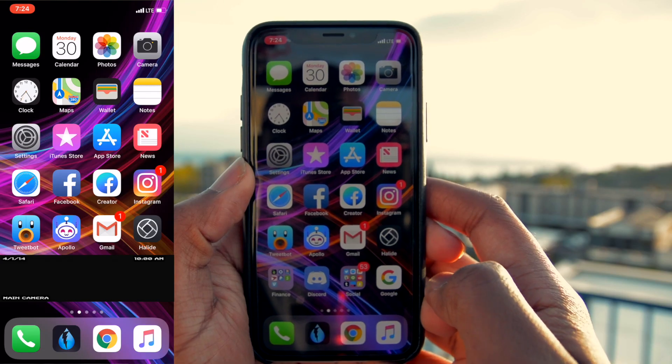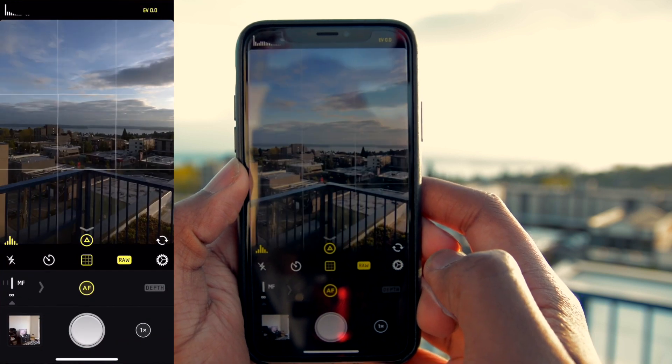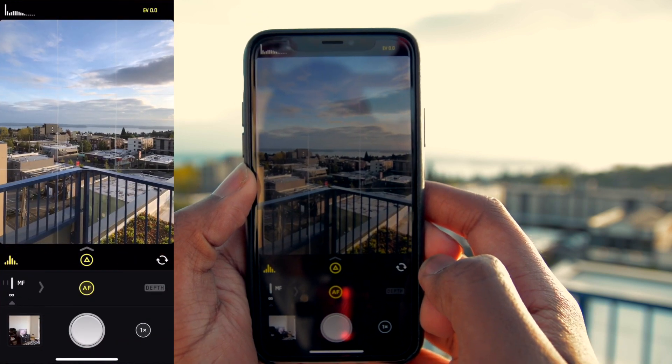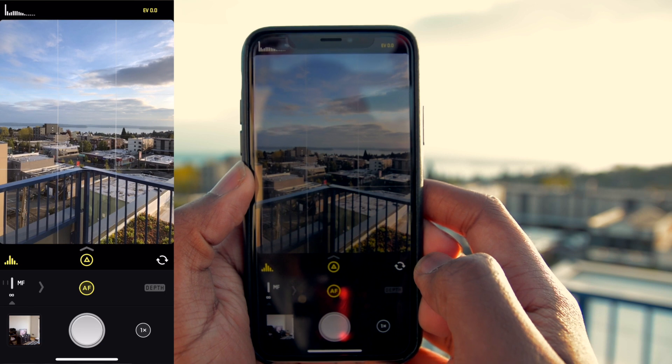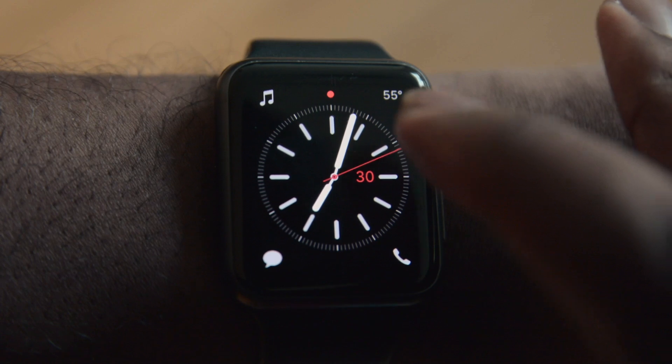Now that one of my favorite apps on the iPhone for photography, Halide, which supports RAW image file capture, has this amazing camera app for the watch, it's going to make everything so much easier. Let's go ahead and take a look at it. The first thing you're going to want to do is open the actual Halide app. Once you've done that, the next thing you're going to want to do is go ahead and open the companion app on your watch.